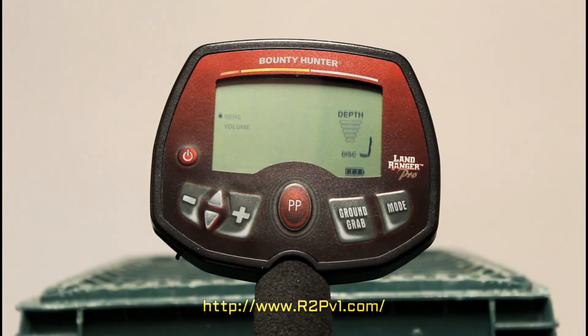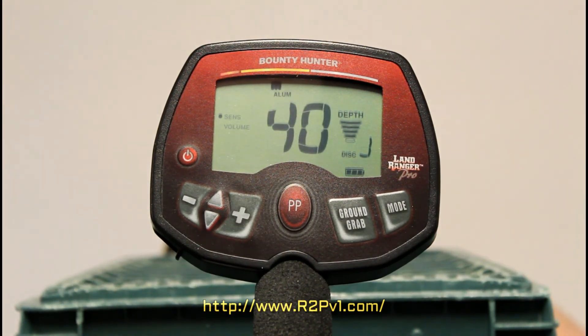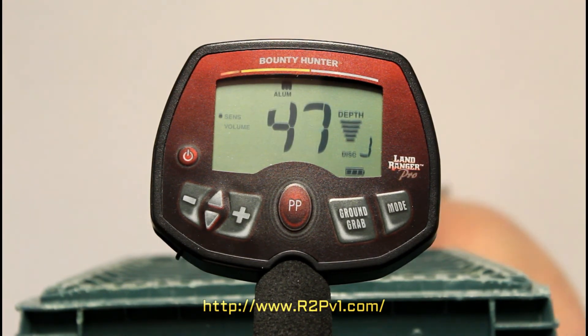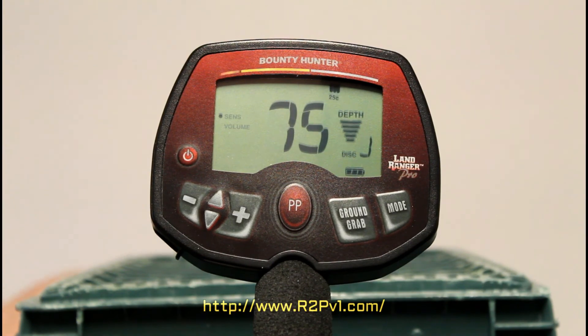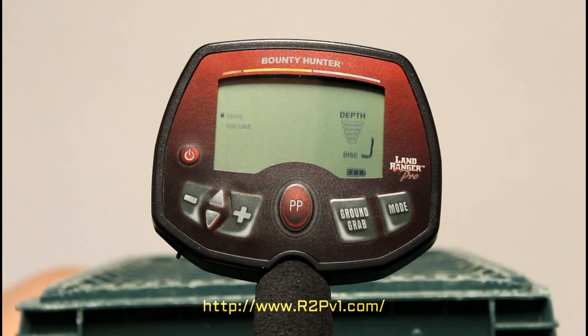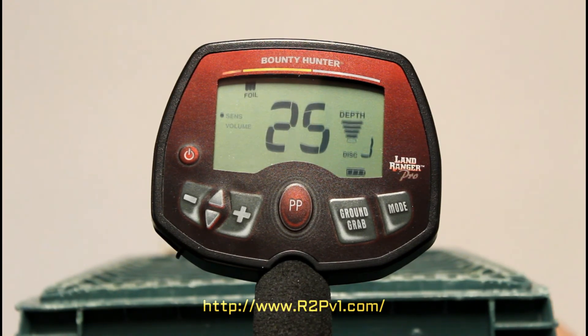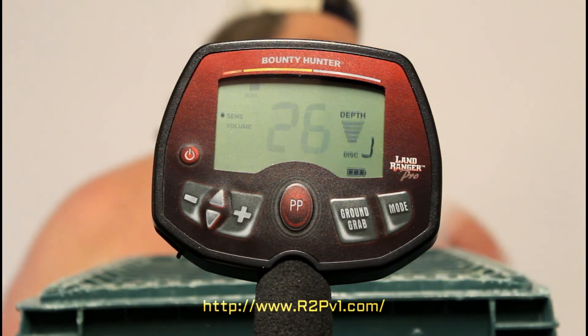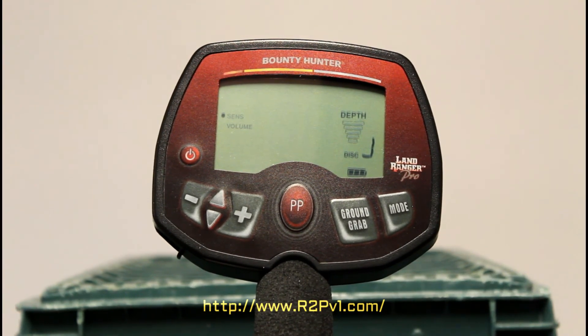Gold tooth filling test. That's the left filling, that's the right filling. Going back to the left, back to the right. Gold tooth filling test.